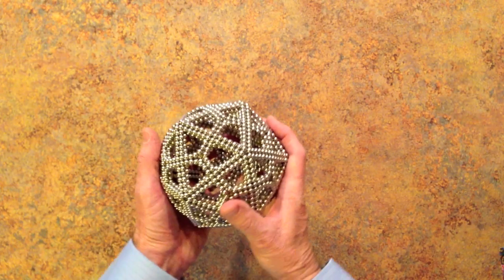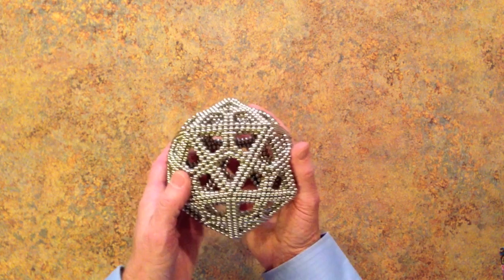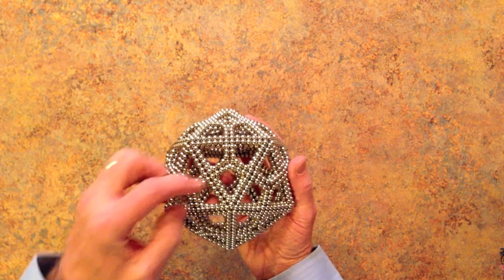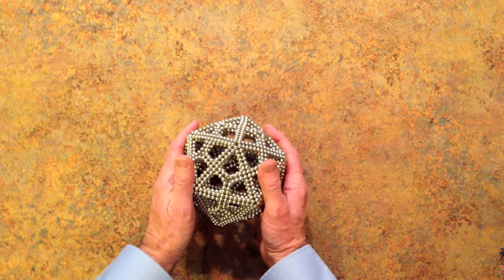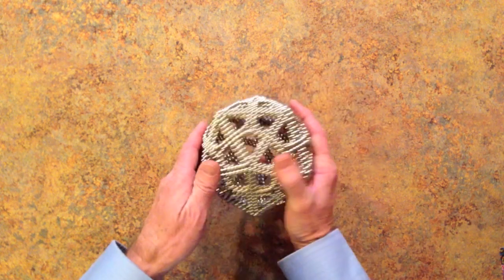This shape is called a deltoidal hexacontahedron because it has 60 — hexaconta is 60 — kite-shaped pieces called deltoids. It rests well on one of these triangular faces.